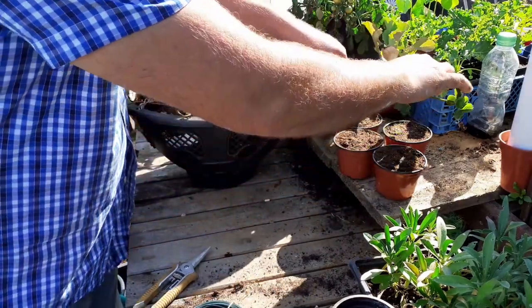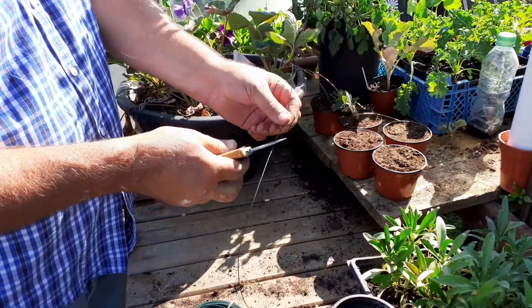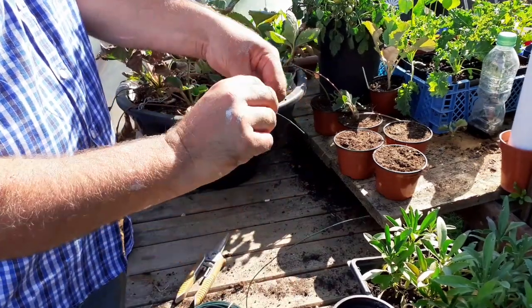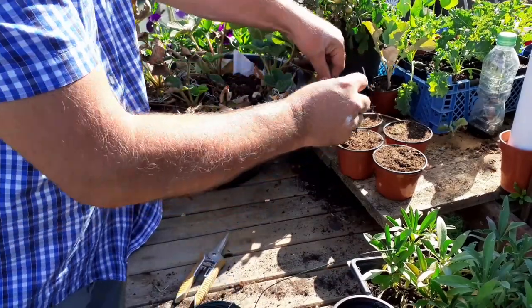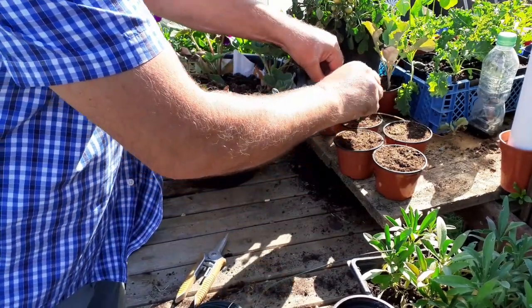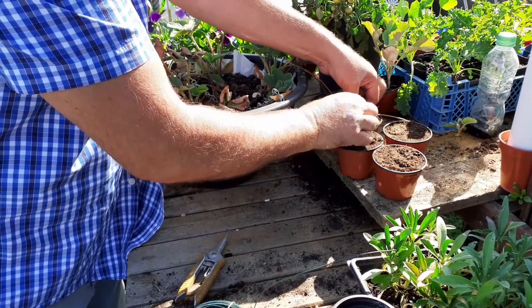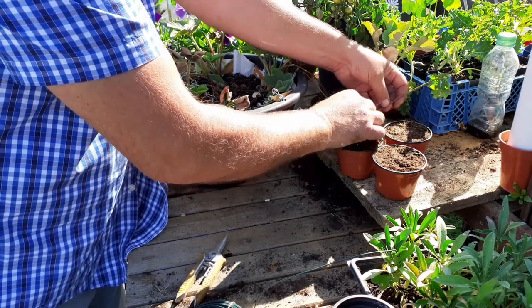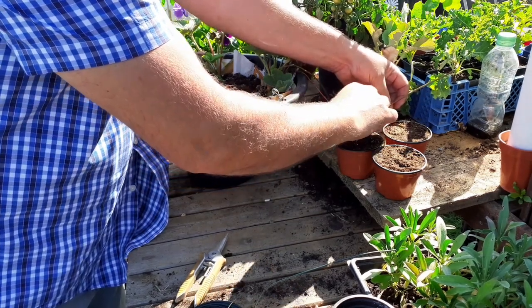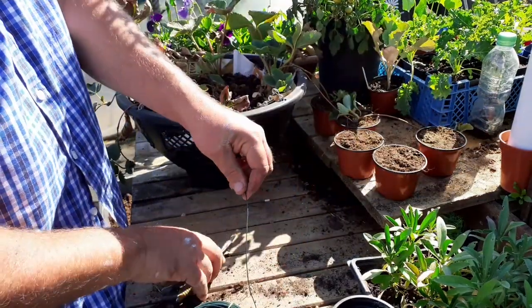For this one we're going to do a similar thing — make a U shape. This one can go into this pot, making sure the bottom sits in the soil. Then we can train this one into that pot as well, so we've got two from the same runner.